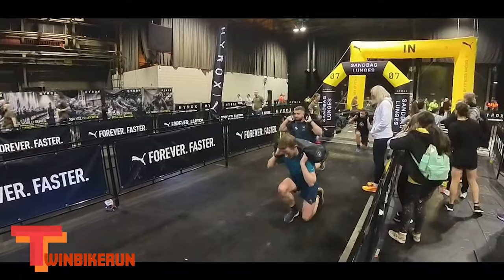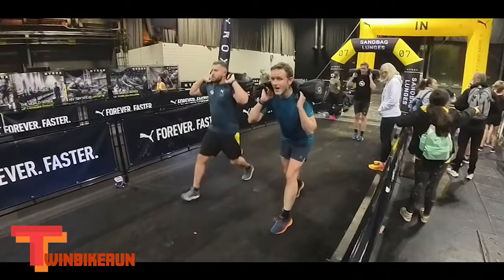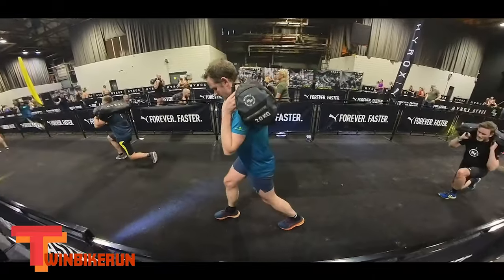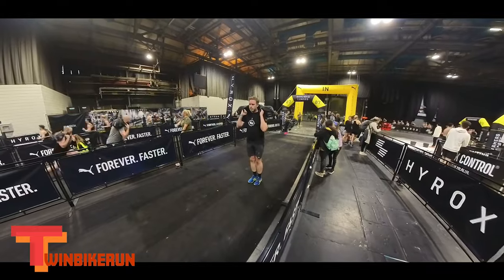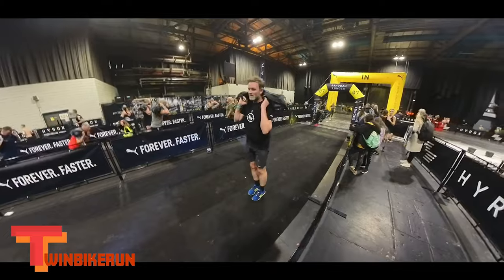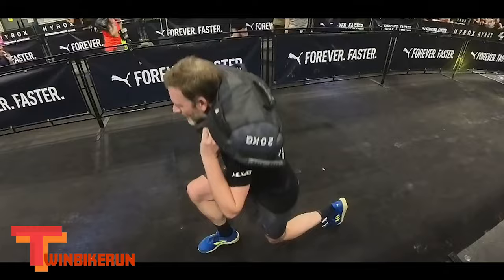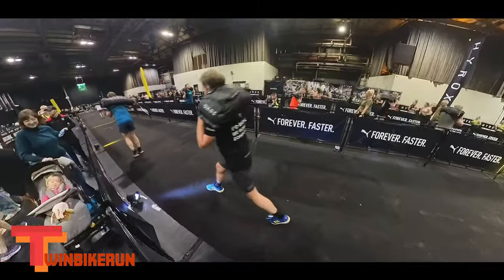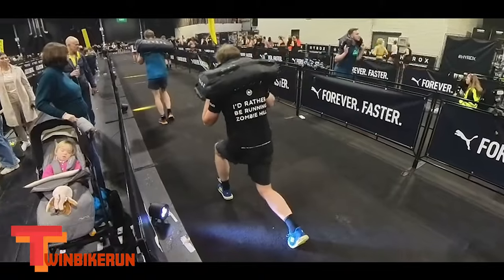The second-to-last event is Sandbag Lunges. At this point I was tired but my stomach was feeling okay. My big issue was that I couldn't for the life of me remember which leg to lunge on. You'd think it would be easy to go right, left, right, left and repeat — but every time I stood up straight, my mind drew a blank. It took me nearly eight minutes, but even though I thought I was slow it was actually one of my better performances: 888th place.